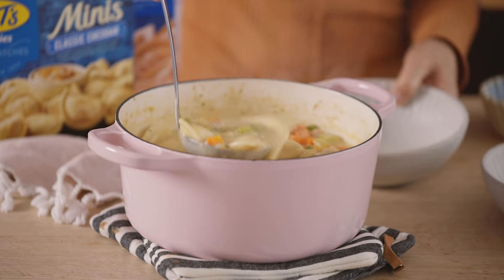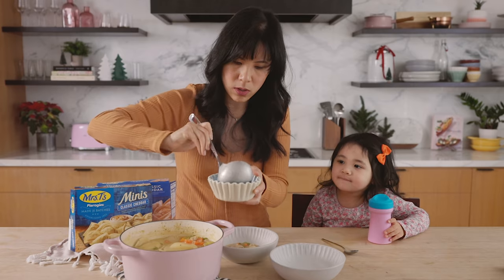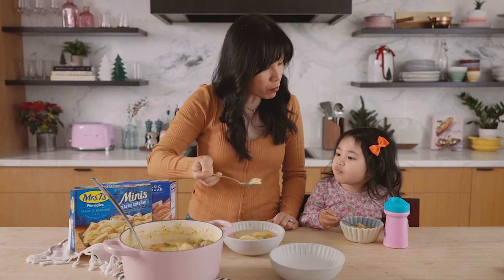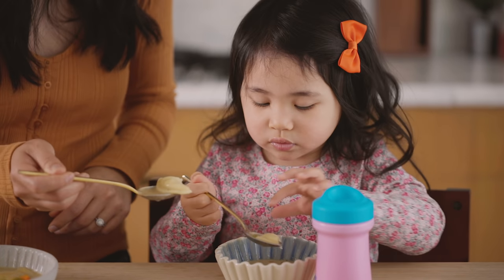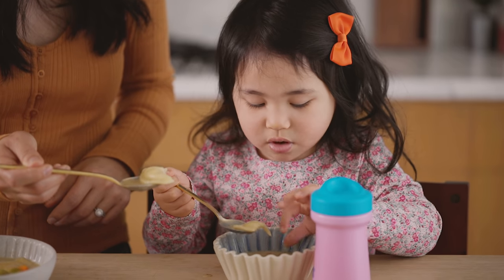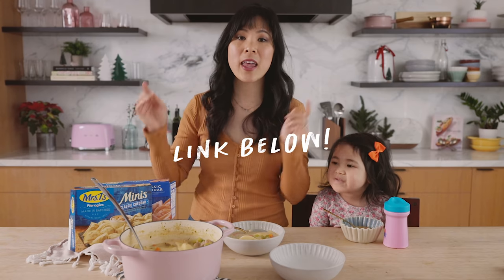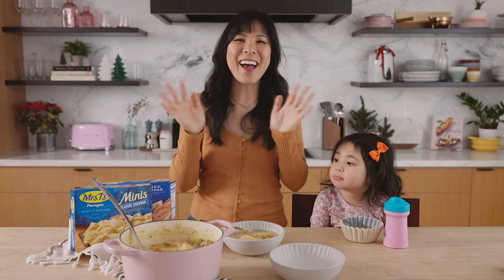This chicken and pierogi dumpling soup is like a hug in a bowl — makes you feel good. Cece, would you like some mini pierogies? It's kind of hot, so make sure you blow. Cheers! It's delicious. The busy winter months can be challenging, so mealtime should be easy and make you feel good. Be sure to check out Mrs. T's pierogies and check the link in the description box below on where you can find some near you. Thank you so much for watching Cece and I cook again. We'll see you guys next time. Bye, YouTube!